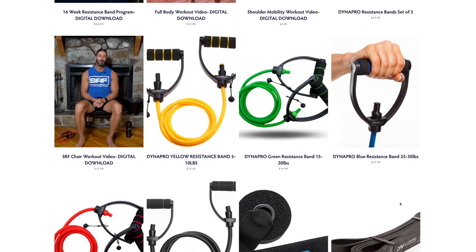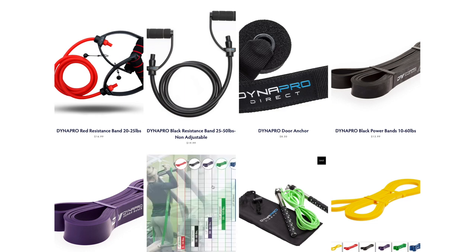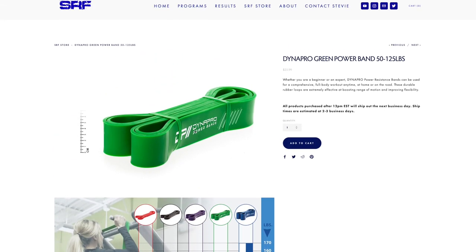We also have physical products and we're blessed to work with DynaPro Direct. The way it works is SRF Fitness connects to DynaPro's ShipStation, which integrates with Squarespace. DynaPro handles shipping, customer service, warranty exchanges, and all support. It's incredibly automated and hands-off — they deal with everything while I'm always CC'd on emails with Matt and the team.